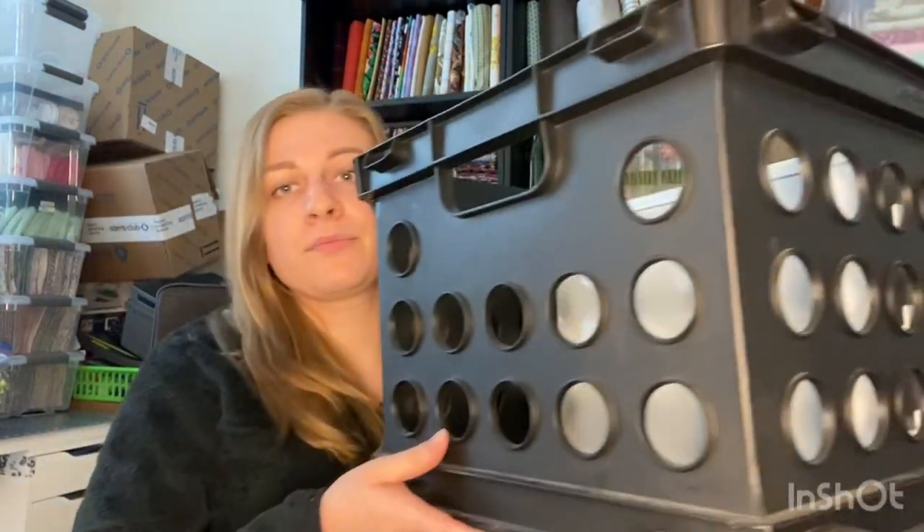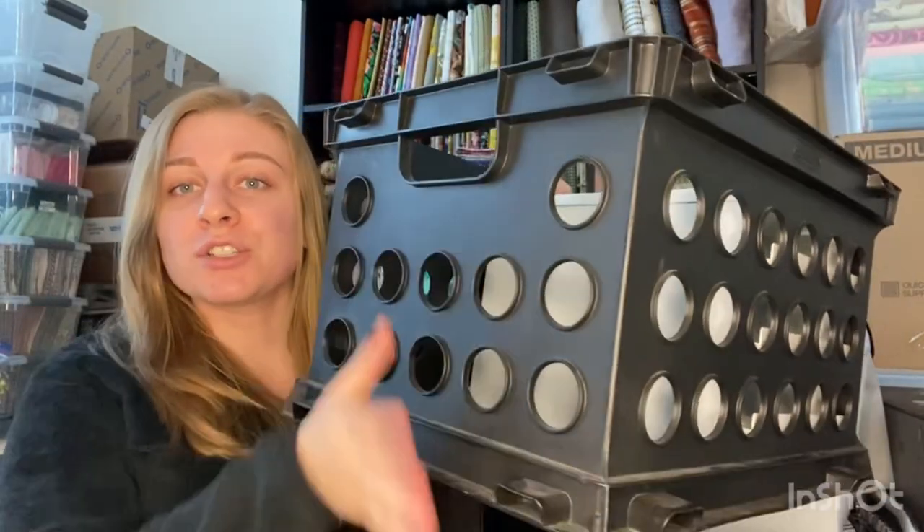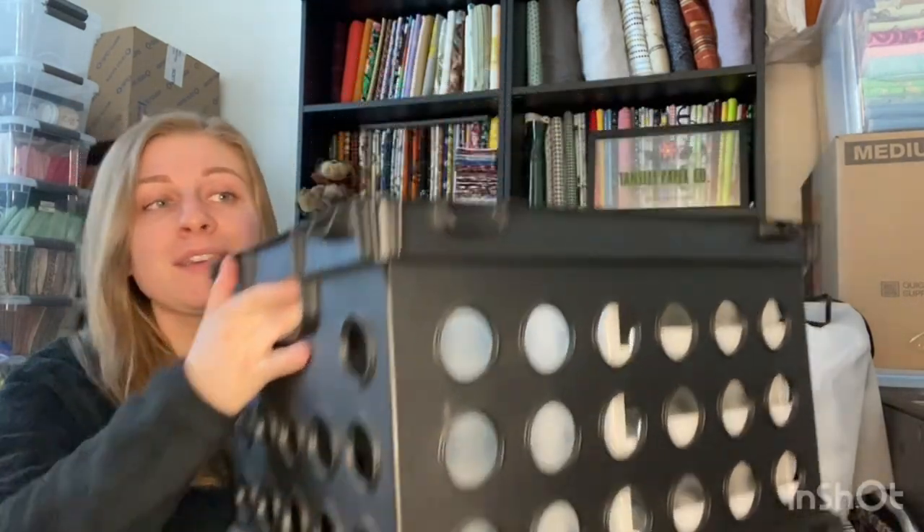My second tip is to use bags and not bins. If you're using hard structured bins, it's going to be harder to maximize all your spaces. That being said, you should have a combination of different things, because you should be able to stack. If you have fragile items you don't want to break, putting them in a bin with a lid is a good idea — it takes up a lot of space but it's stackable, versus loose items or items in a bag that you couldn't stack. Know your items.